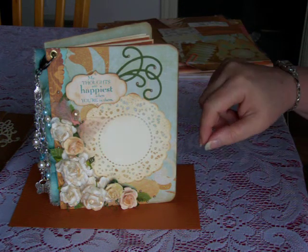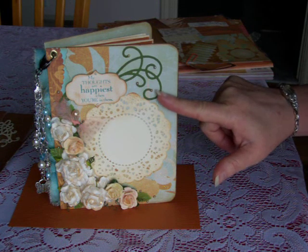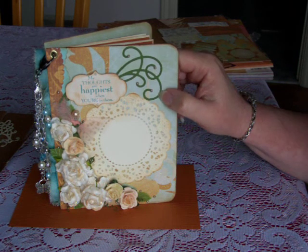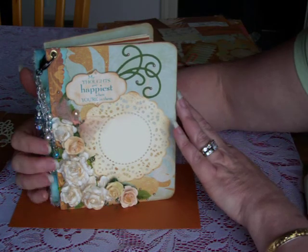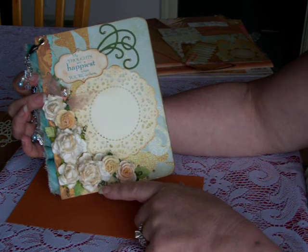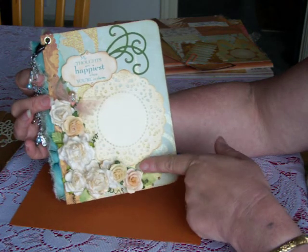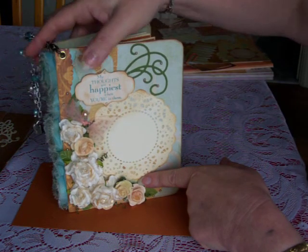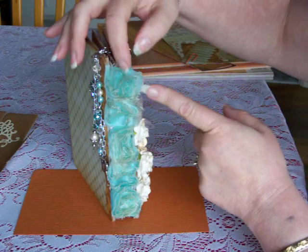On the background there are little tiny pearls in various areas throughout. I believe this spray is a Spellbinders or Heartfelt Creations die. On someone else's scrapbook mini video I saw where she had left some of the wires from the roses and coiled them up to look like little tendrils. I liked that idea, so I left that.